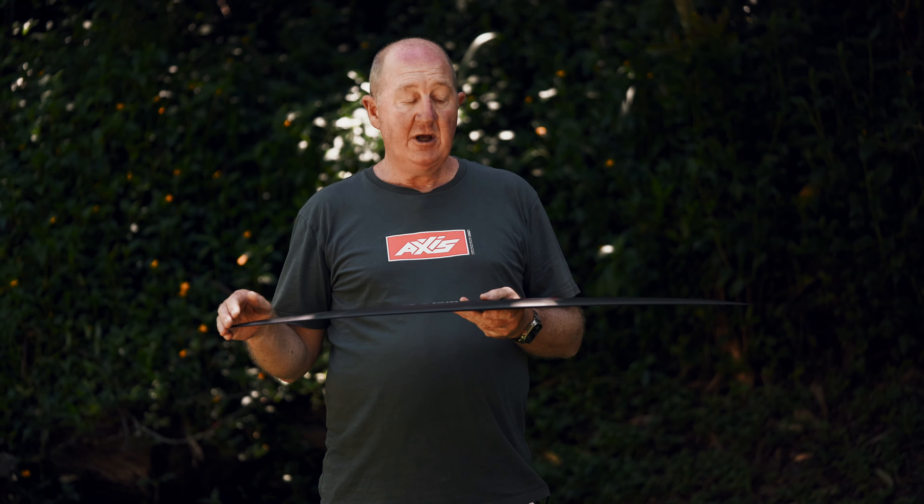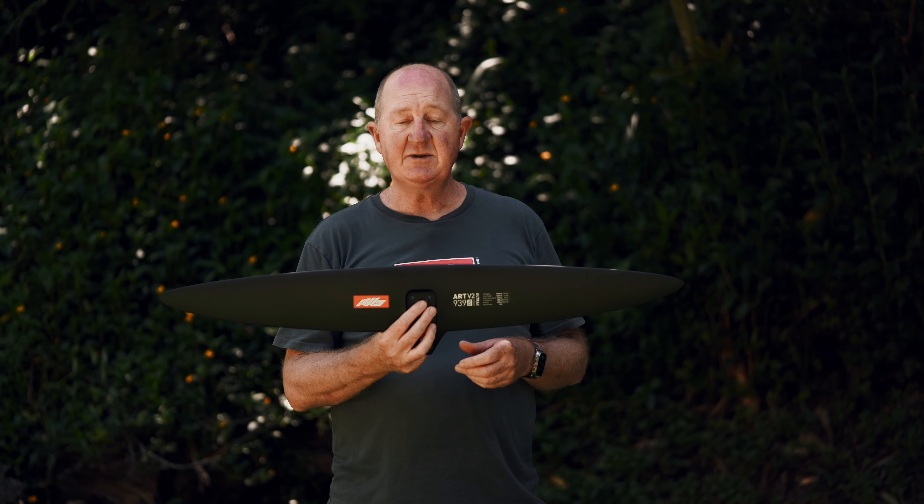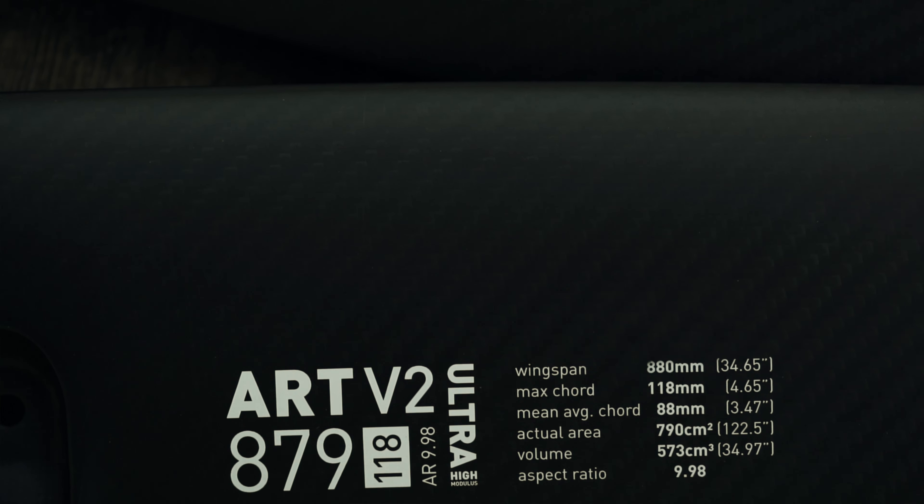They're all 10 aspect ratio, which is the same as the original ART. The ART Pro were more like 12 aspect ratio. The Spitfire's 6.5, 7.5, 8.5 aspect ratio. These are all about 10. A great fun, easy riding wing.